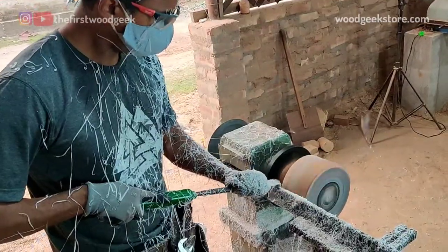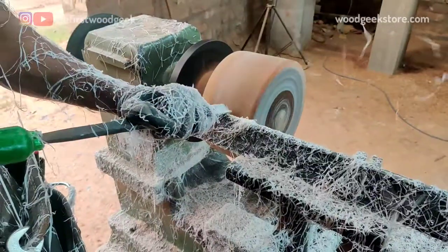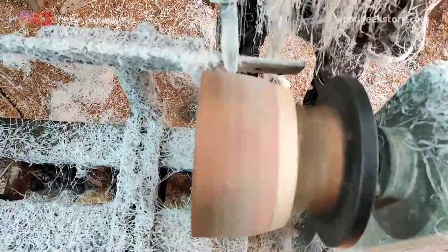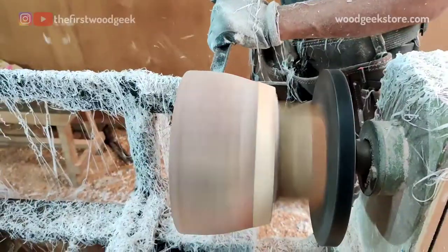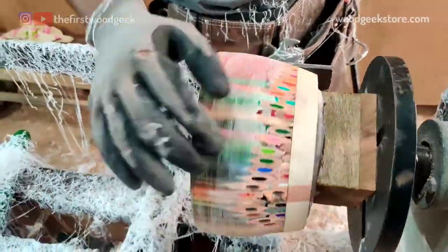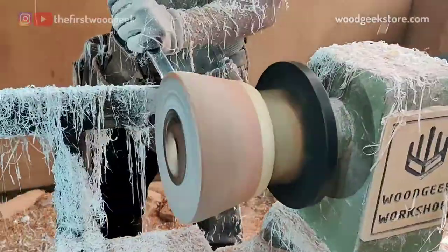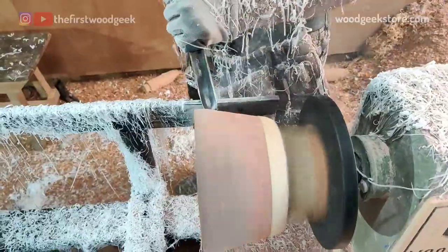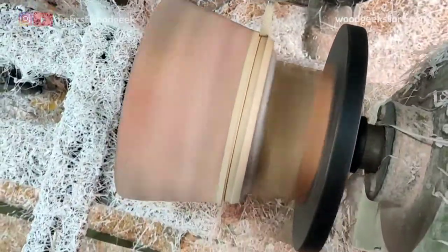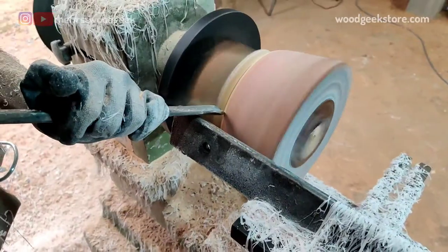After I've rounded the block I switch to a smaller spindle gouge to start shaping the bowl. I'm working on the outer shape first. As I keep removing the resin from the bottom half, the shape starts to show and the colorful nibs of the pencils start to form a beautiful looking pattern. I'm using a pencil mark, my skew chisel, and the parting tool to remove some of the excess wood from the bottom.